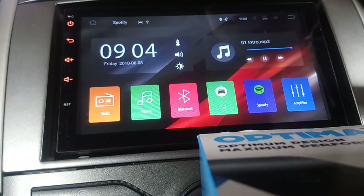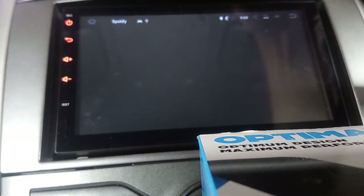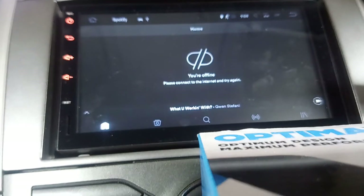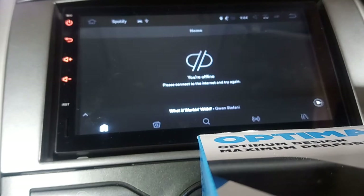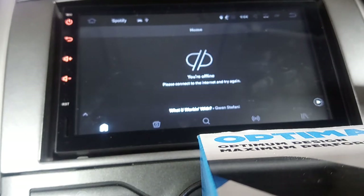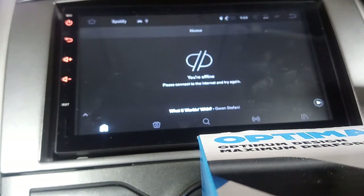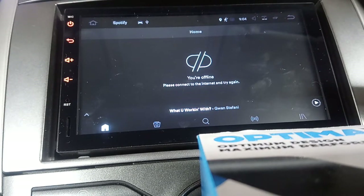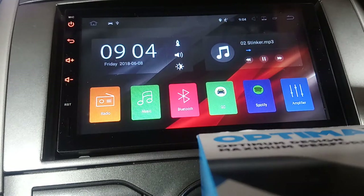I've got Spotify installed, so that just works as you'd expect. I've got a lot of data on my phone, so I just connect it to my hotspot and use that - and that seems to work pretty well. Spotify is pretty basic.